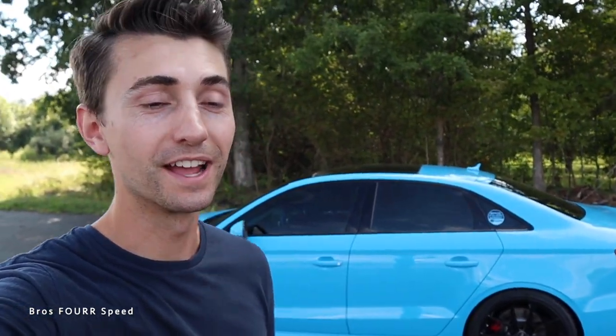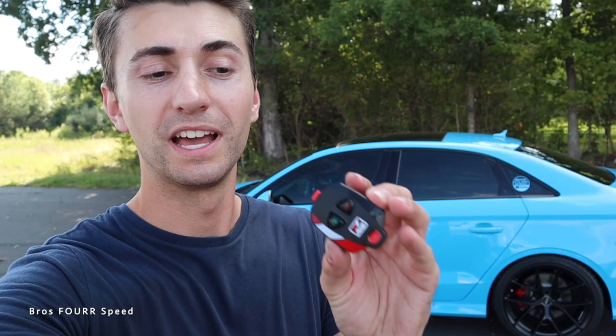So there you guys go — a full review on AWE's Switch Path Exhaust for the Audi S3. I am definitely really liking it. I get the best of both worlds: valve closed when needed, valve open when I really want to hear this engine roar. I love the addition of the remote. You don't need to do this — I just like being able to further open and close it depending on what I'm doing in the car. If you are interested in the AWE exhaust for your own Audi S3, take a look at our website — link down below, brosforspeed.com.